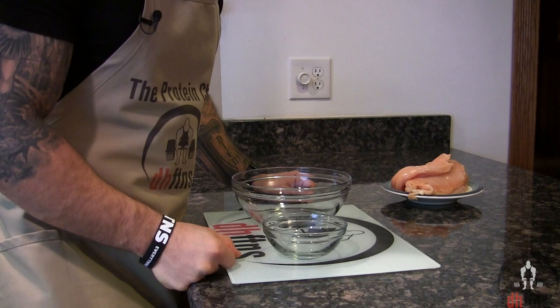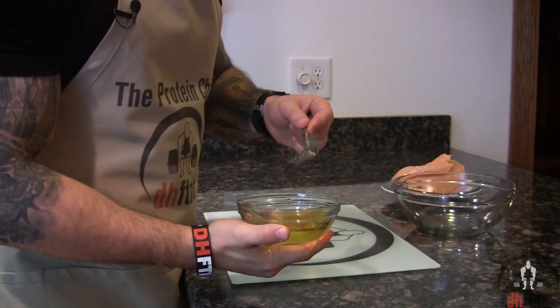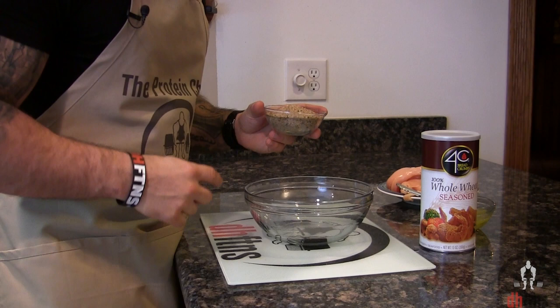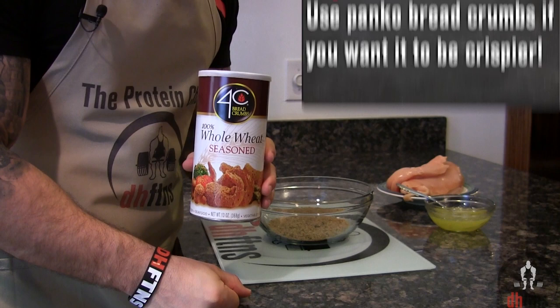Add one tablespoon of olive oil to the egg whites and lightly mix those together. Into the medium-sized bowl, add two-thirds of a cup or 60 grams of whole wheat bread crumbs — whether or not you want to use seasoned ones is completely up to you — and then eight tablespoons or 40 grams of grated Parmesan cheese. Mix both of those together.